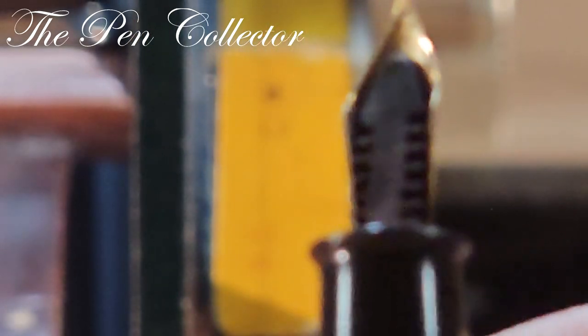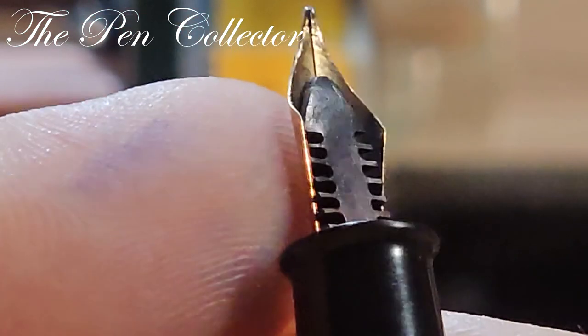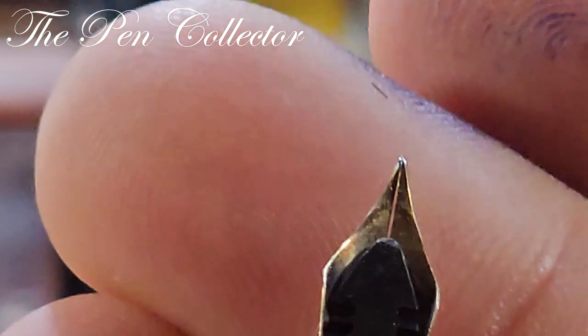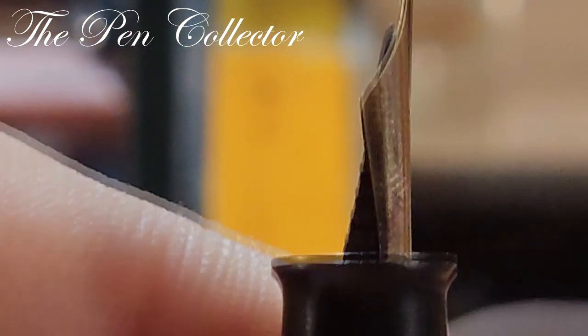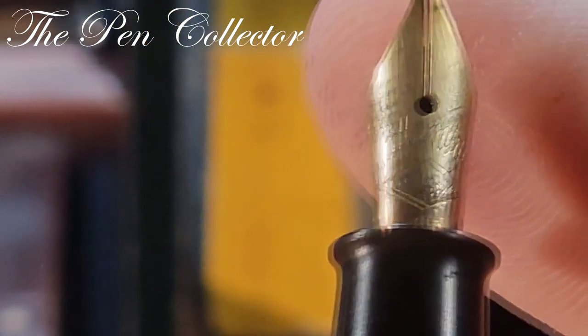The feeder is quite interesting — it's an ebonite feeder. This nib has a little bit of a problem; I bought it like this. You can see the small tines are misaligned, and we will see that when I do the writing sample.